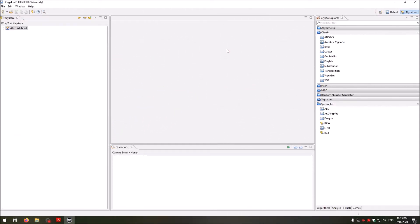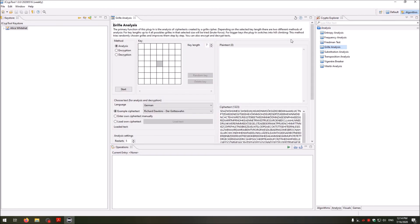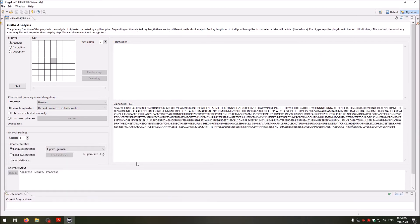I'm here now in JCrypTool and I want to show you the grill analysis and the grill cipher. To go to the grill cipher you go to the Crypto Explorer, select the Analysis tab, and then you have the Grill Analysis. Double-click it and place it in the middle of the screen. Here we have the grill analysis, and in the top part you could write a plaintext.